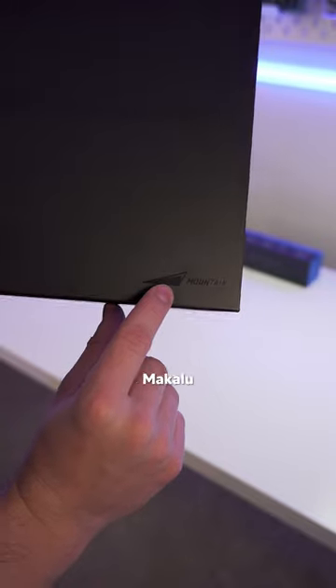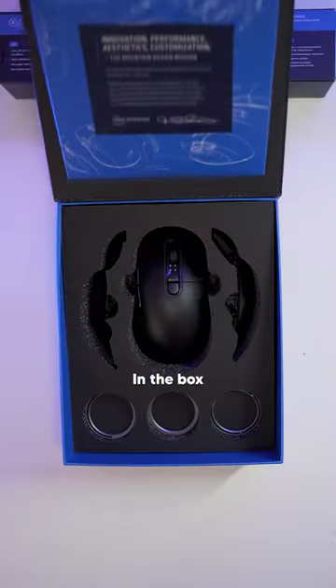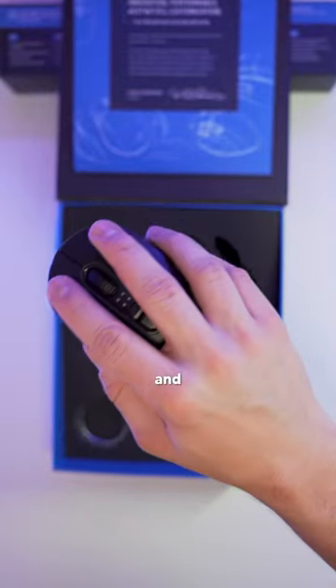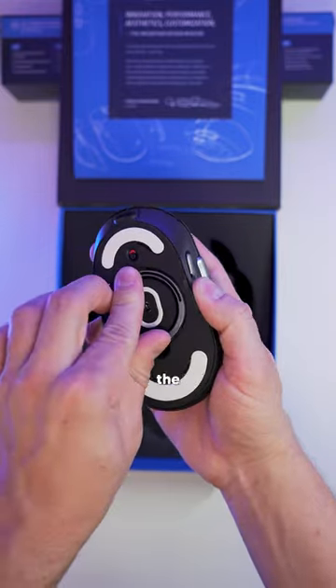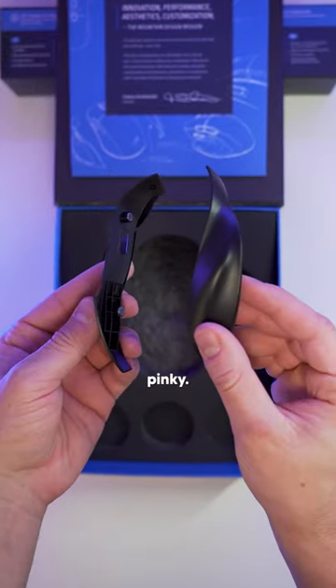This is the Mountain Makalu Max and it's chock full of features, so let's just get right into it. In the box, of course, you get the mouse itself, which I noticed right away feels great in the hands and the side buttons also feel really nice. Then we have three weight discs — 7, 9, and 11 grams — that easily slide into the bottom of the mouse. And lastly, we have these two grip modifiers, one for your thumb and one for your pinky.